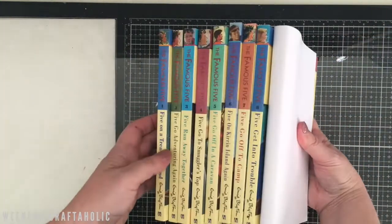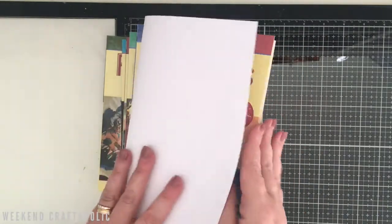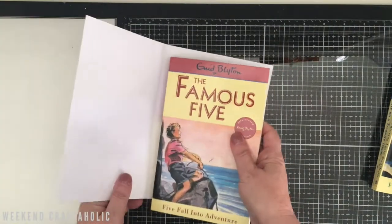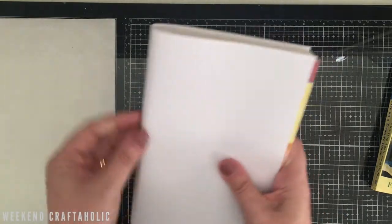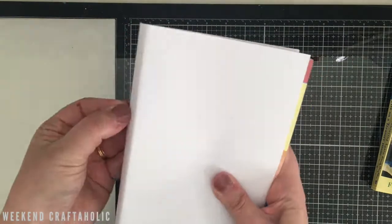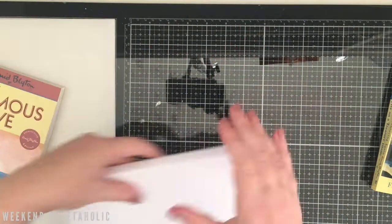Because they're all going to be stacked on top of one another and tied with a ribbon, I don't really need to worry about it actually being a proper book cover that slips inside. So what I'm going to do with my piece of paper — I've already trimmed it down so the width is right — and then I'm just going to find the creases for the spines so I know exactly where to put my lettering.